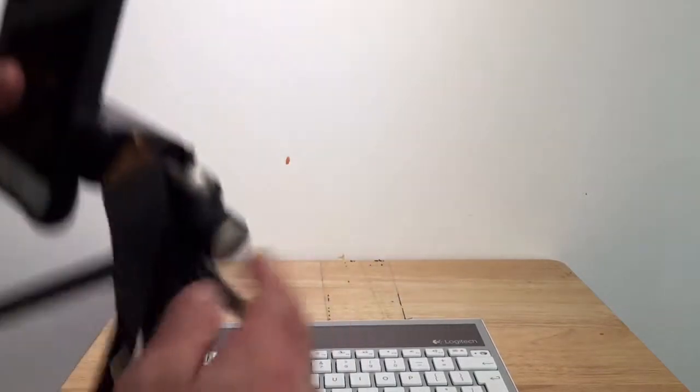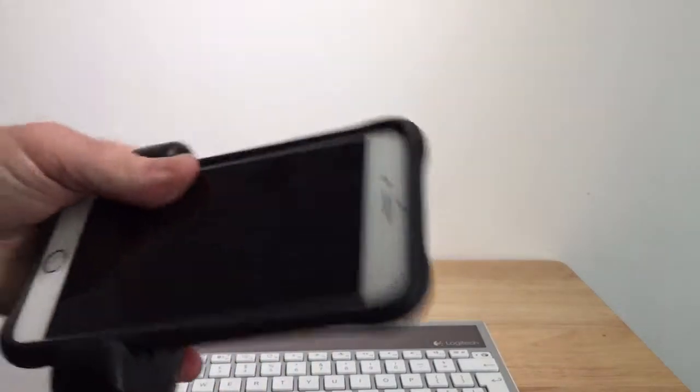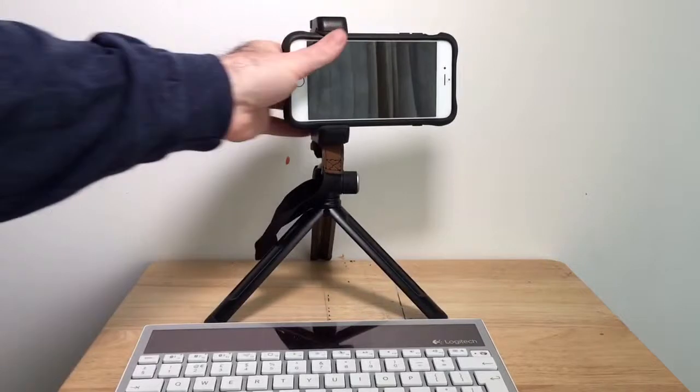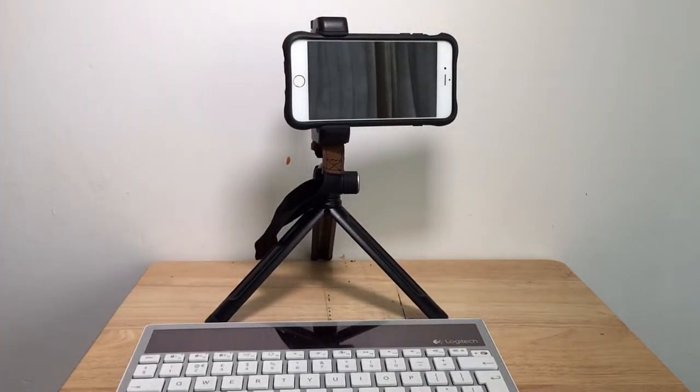It still has all the advantages of the Manfrotto Pixi in terms of using it as a handheld stabilizer and all the rest of it. It's a little bit more expensive than the Manfrotto but generally speaking I think it's a bit more versatile as well, and it's just as well built. Not bad.